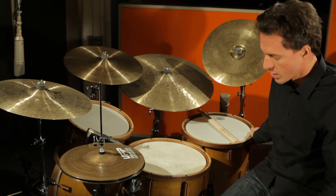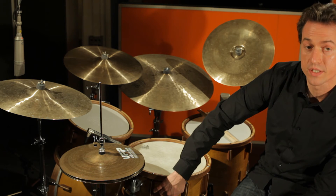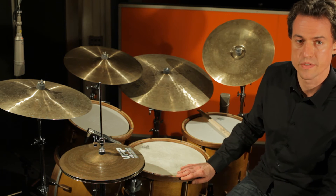Um das Ahornholz etwas zu verdunkeln, wurde eine mehrschichtige Ölpolitur aufgetragen. Farblich unbehandelt blieben die Spannreifen und Spannböcke im dunklen Nussbaumholz.